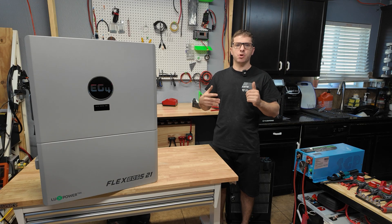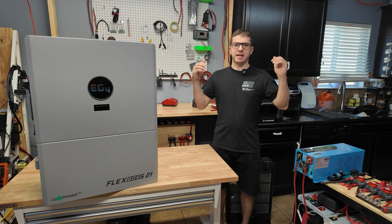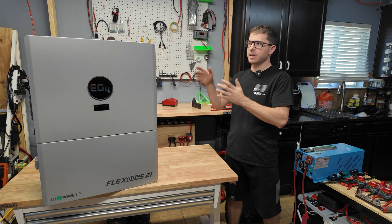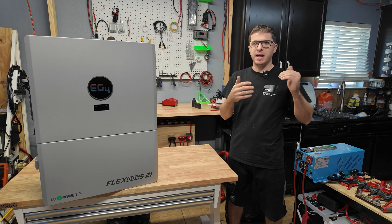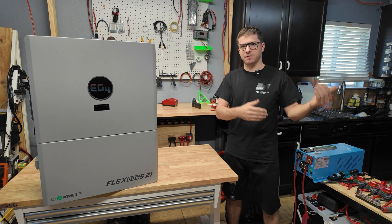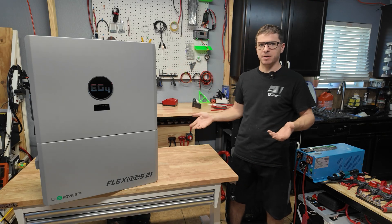If you do want to backfeed the grid and use all the grid interaction features, you're gonna want the GridBoss MID — it connects to your entire house and the grid very easily. In my case we're gonna be using this strictly in off-grid mode. A lot of people might think this is overkill for that, and in fact it is, but this is an inverter that can grow with me — one day if I want to start using grid interaction, I already have the inverter that can do it.